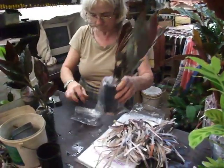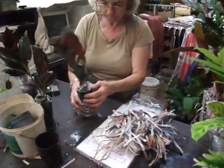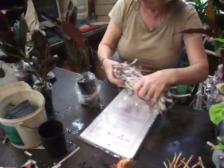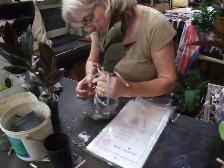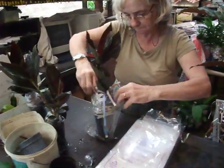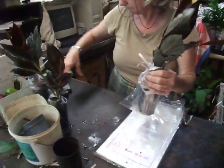Now she'll get another bag, bring that up outside that plant, right up around the outside, and put some dry paper around to protect the stem. Every plant's done this way. The second bag's brought up around the stem and pressed in.